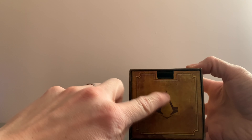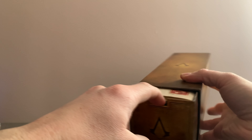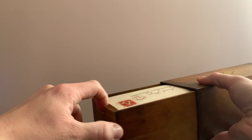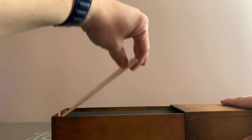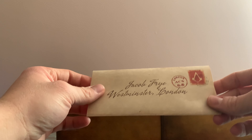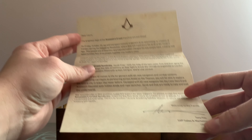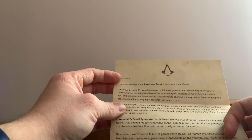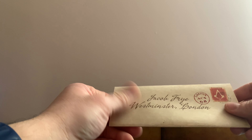With the logo Assassin's Creed Syndicate. We have a little cover. We have a little letter to Jacob Fry, which corresponds to a letter from Ubisoft, with the intent of developers, with a little bit of a parchment quality — very nice.